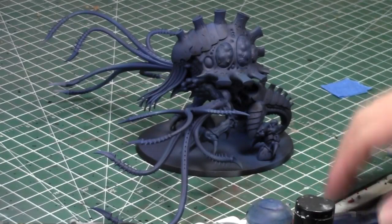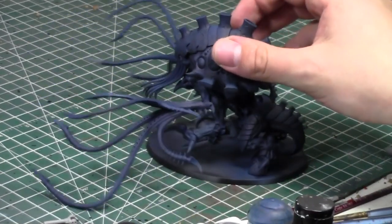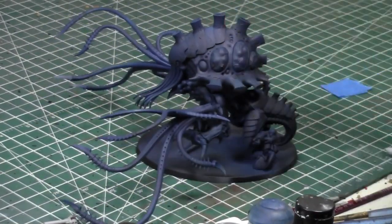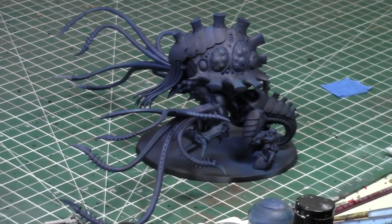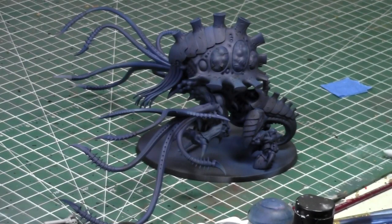Welcome back to another Paint with Jay. So let's paint up — look at him, my Toxicrene. Cool looking guy. Today I'm going to talk to you guys about some stuff, future plans, work, and all that jazz. You're my confidants, my associates that I like to share information with. Today's Thursday, and I just finished up my painting tutorial.